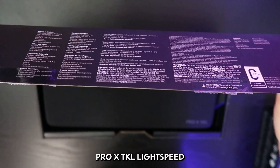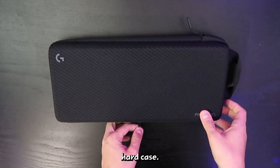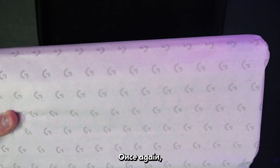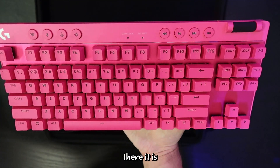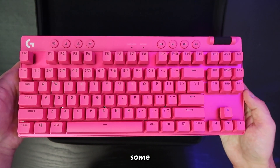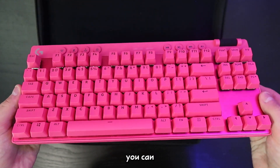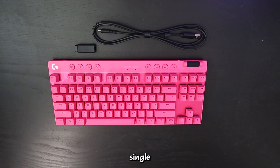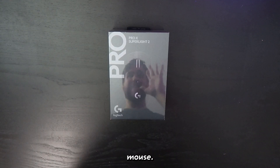And now onto the Pro X TKL Lightspeed keyboard. It comes with a very nice hard case that's going to keep the keyboard and keycaps secure while you're on the go. There's a cloth wrapping around the keyboard inside. Compared to the Pro X, there are some additional media controls and a volume roller. Also, you can easily connect your supported mouse and keyboard with a single adapter, which is a nice segue into the Pro X Superlight 2 mouse.